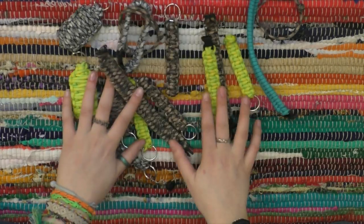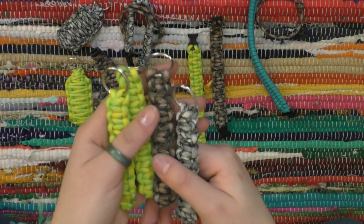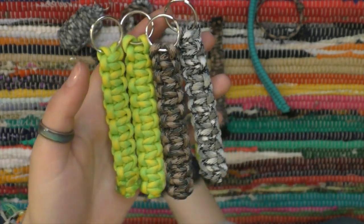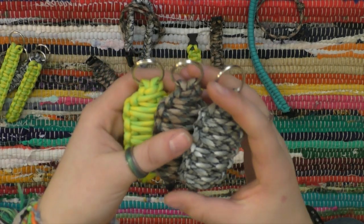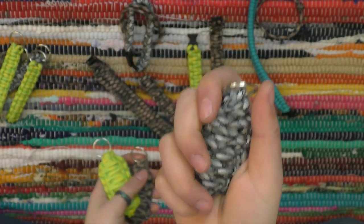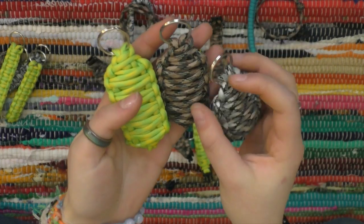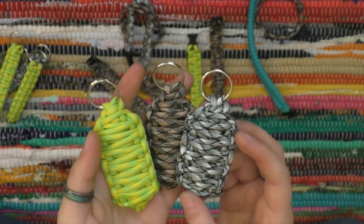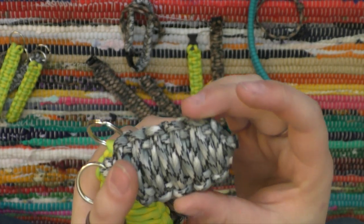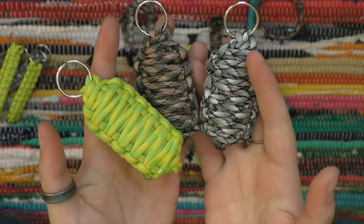Next I have these paracord items. I made some sort of Solomon knots — or square knots, I'm not really sure — these simple keychains, and then I made bigger ones that I call grenades. They look a little like beetles, but I call them grenades because you could hold them like a grenade. I really like these because each one has 10 feet of paracord thread in them, which is nice because if you ever get into an emergency, you can always just unknot the thread — they're singed right here — so you could unravel it and have 10 feet of emergency paracord.